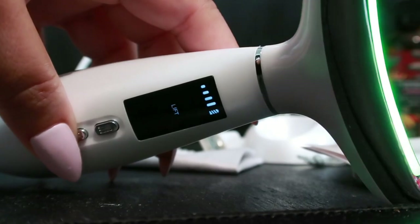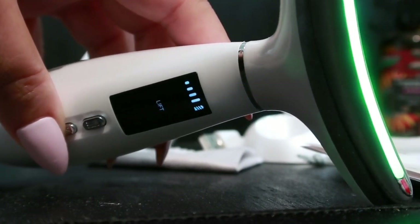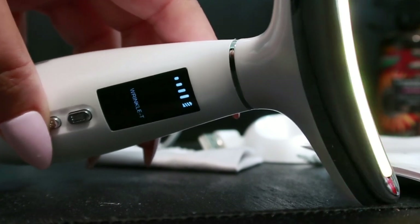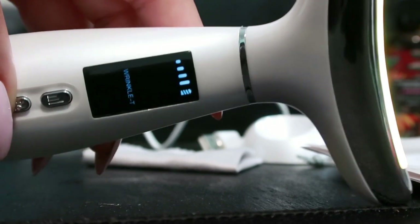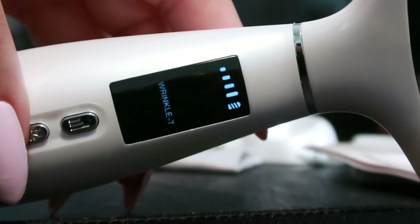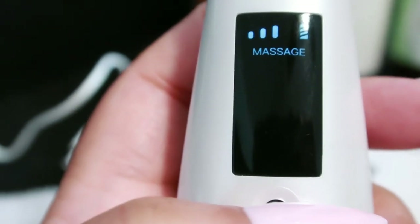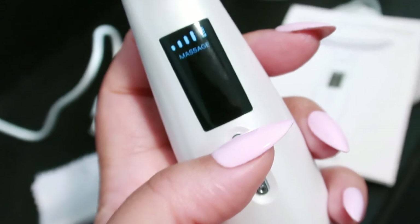Next up is green light therapy, which evens out skin tone and reduces discoloration. After that is orange light therapy — it reduces wrinkles and gives your skin a youthful glow. Then we have the gentle massage mode, which provides warmth and massage for relaxation.